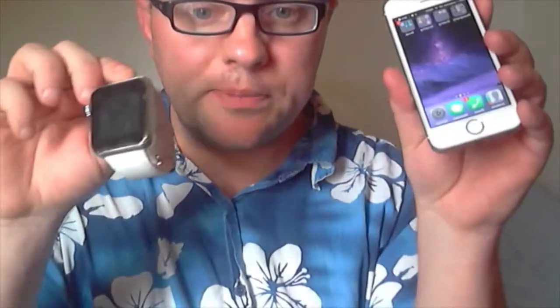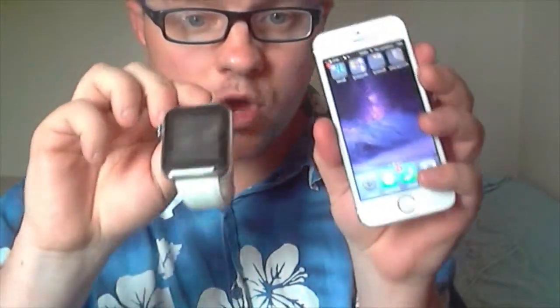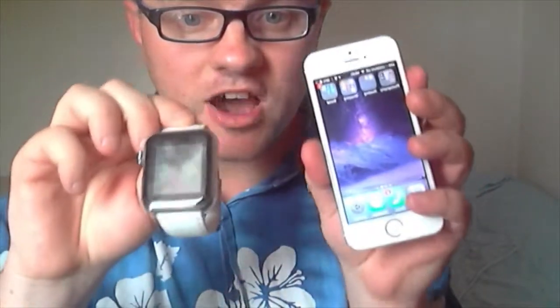In my next YouTube video I will be pairing it up with the iPhone 5S. Thanks for watching — Crimbo007 introducing my new smartwatch, which looks like the Apple watch but isn't. As I said, this was £45 on eBay with free postage and packaging.